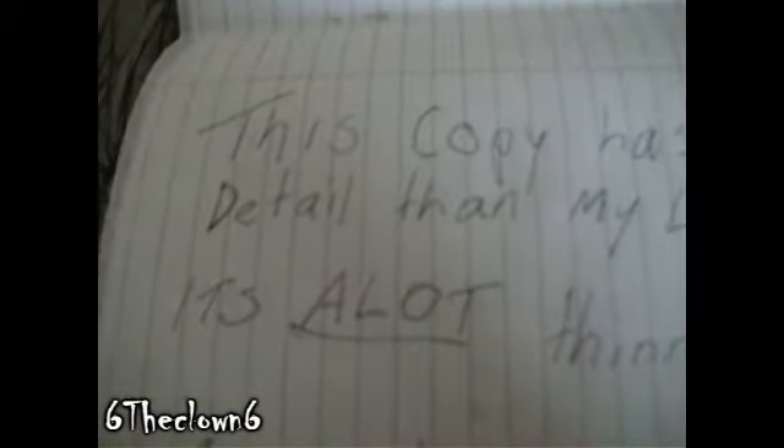I've got a Superhella copy of the full novelty jester. This copy has sharper detail than my last copy. It's also a lot thinner, like seriously.